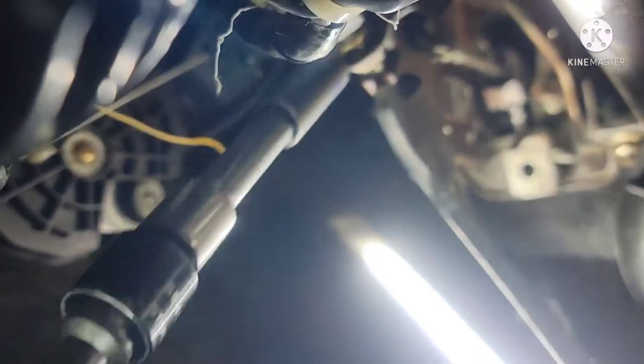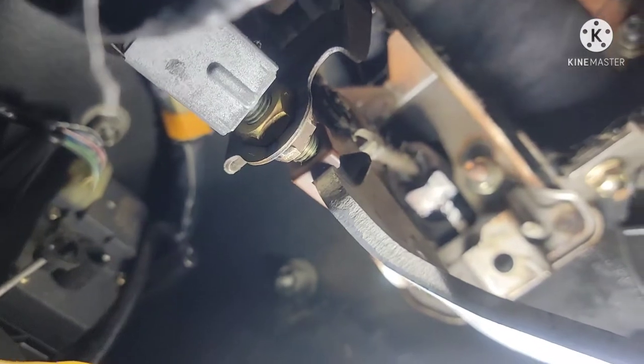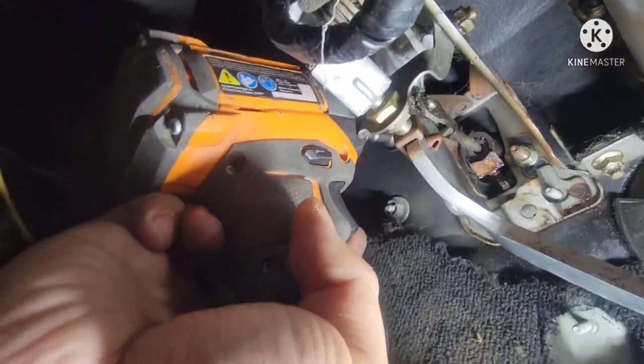That's how it looks. Let's bolt it down — this side is good. It's a super tight spot in here; it's hard to put power tools in here. Now let's work on the other side.